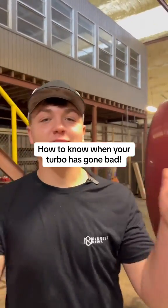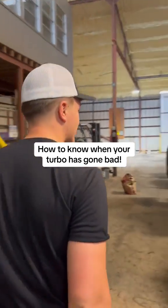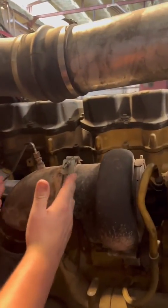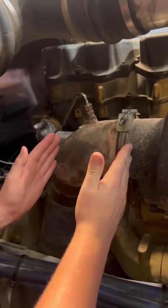How do I know when my turbo is going bad? That's a great question, Jacob. Let me show you right here on this Caterpillar that we have. All you're going to do is walk up to the back of your turbo here where the exhaust is hooked up to the turbo.